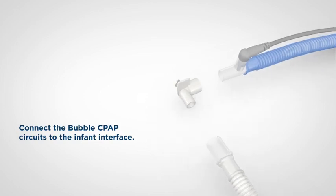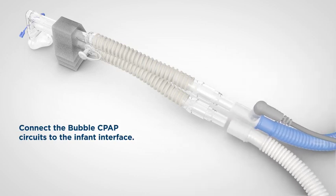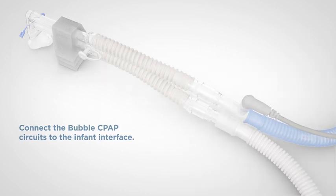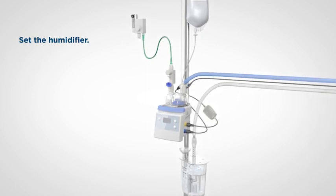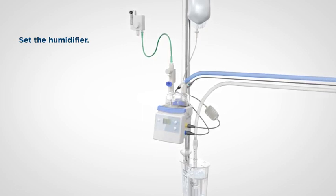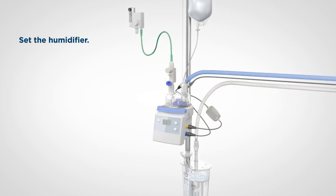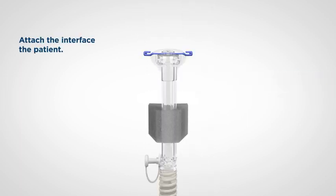Remove the flow test elbow and connect the circuits to the infant interface using the instructions provided with the interface. Ensure there is air flow present before turning on the humidifier. Turn on the humidifier. If using the MR850, ensure it is on invasive mode at 37 degrees Celsius. Now you're ready to connect the interface to the infant using the instructions provided with the interface. Ensure that the system is running before connecting to the infant.